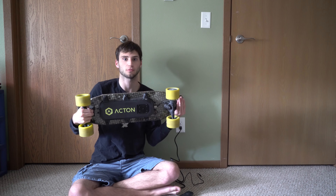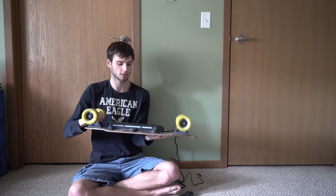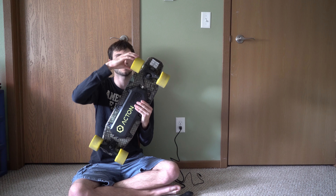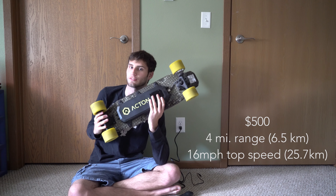I realize this video is quite long, so if you don't want to watch the full length, I'm going to go over some of the specs right off the top before the video even starts. This is a review of the Acton Blinkboard — an electric skateboard made by Acton, driven by a hub motor in the back wheel instead of a belt system. The skateboard goes for around $500 USD.